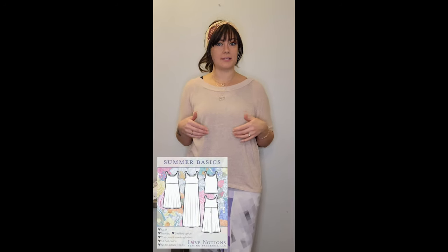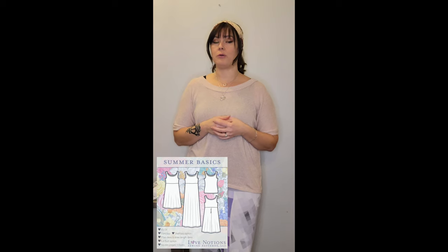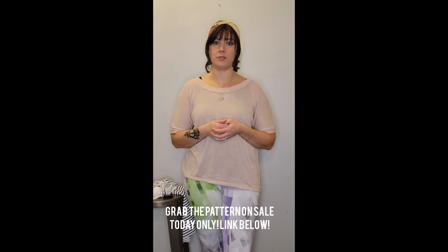This is especially useful if you're using something like bamboo spandex, which although it feels really light and is great and airy to wear, it's actually quite heavy because of how much stretch it has. So if you're doing a maxi skirt on your dress, then all of that weight tends to pull your bodice down. Today we're going to be using the summer basics pattern to show you how to use elastic to stabilize your seams.